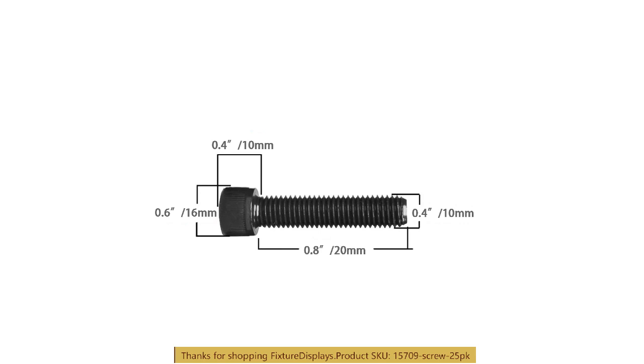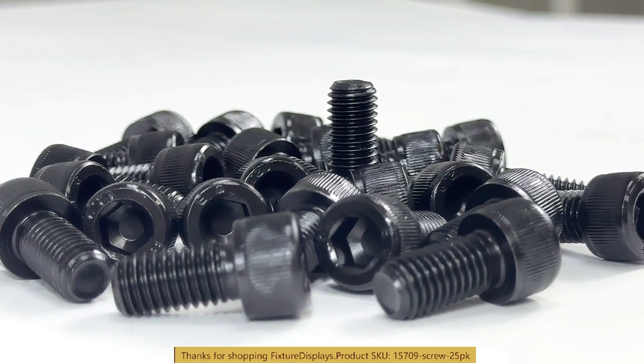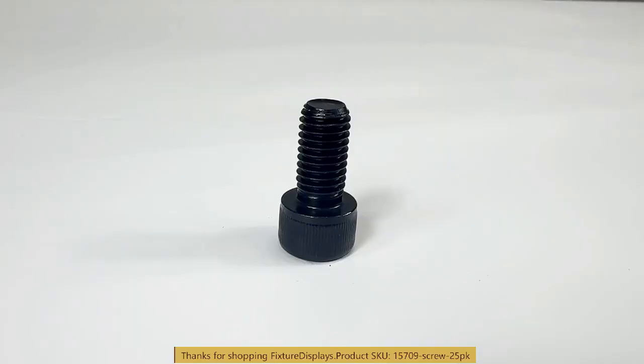This shows detailed dimensions — it is metric, but we also provided inches for better reference. We also sell matching nuts; the part number is 1570-9-nut.